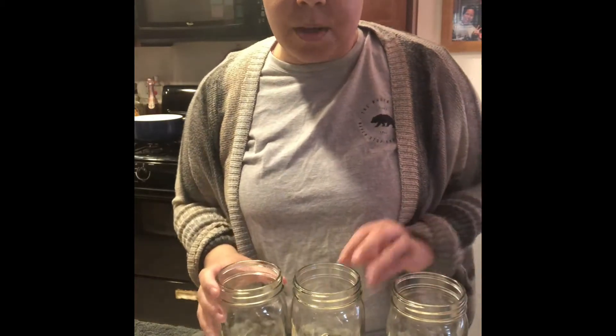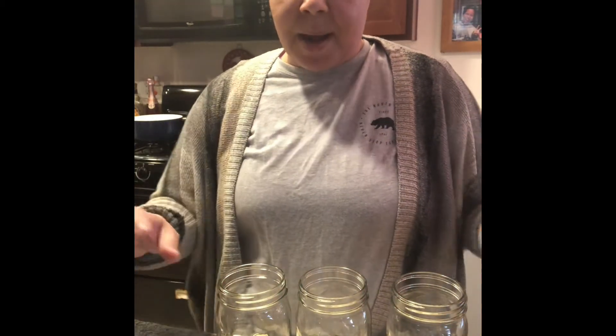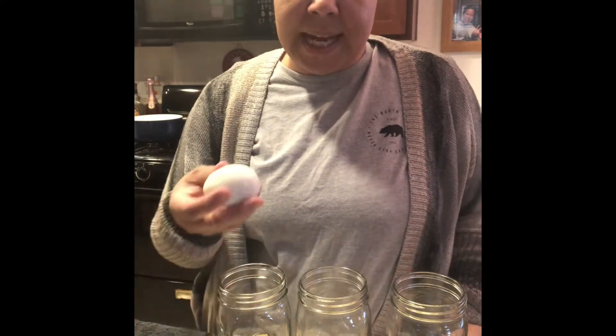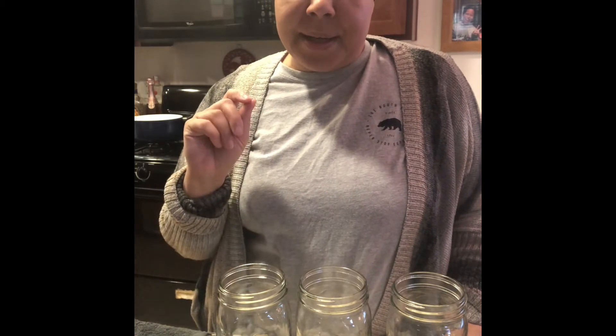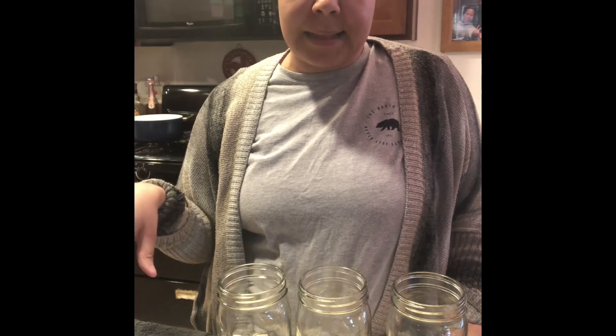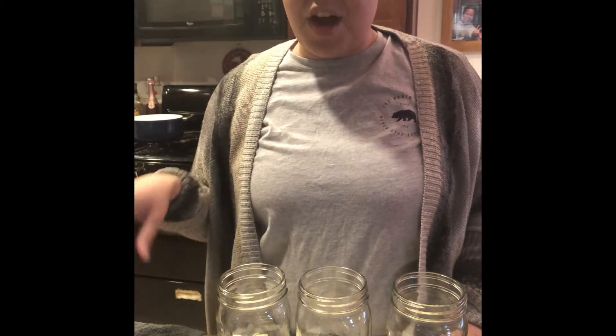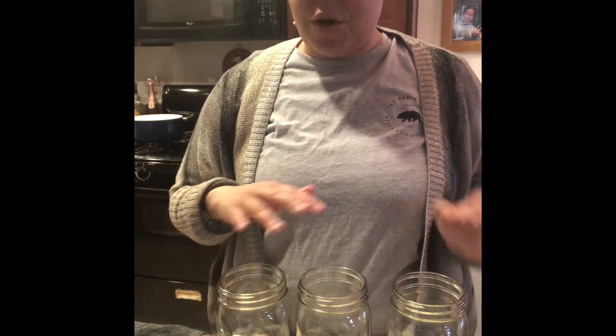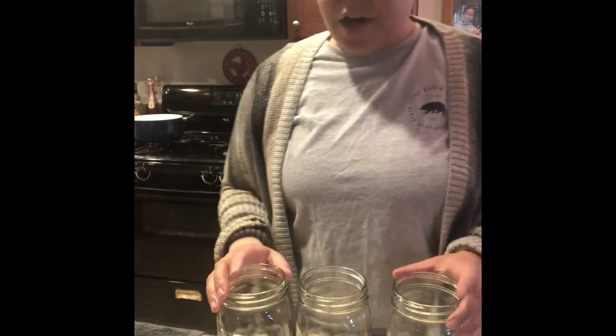My eggs are nicely peeled. The easiest trick I've found: boil them with salt in the water, then immediately put them in the sink under cold water and let them sit for about 15–20 minutes. Then peel them under that same water — crack them and peel under the water. The majority turn out phenomenal; the shell comes off quick and in big pieces instead of tiny bits.